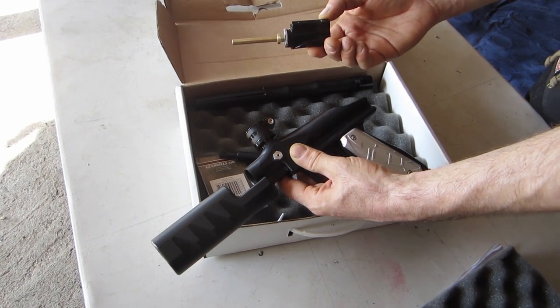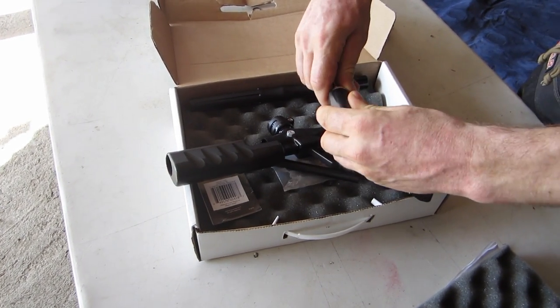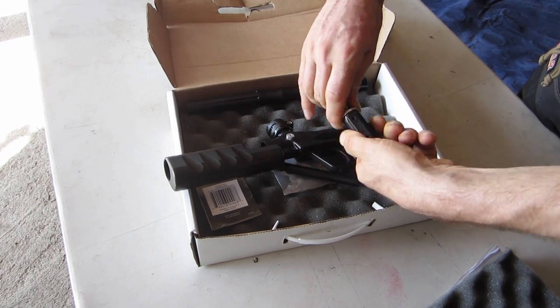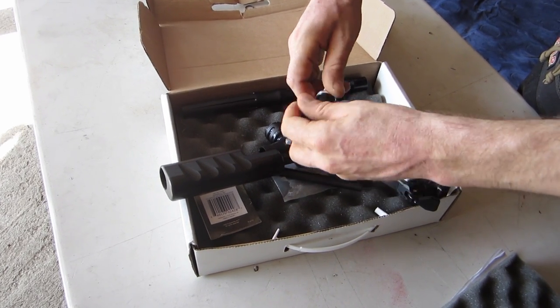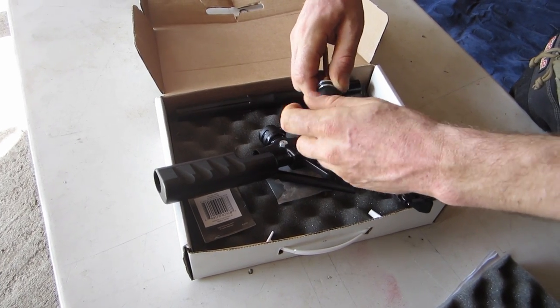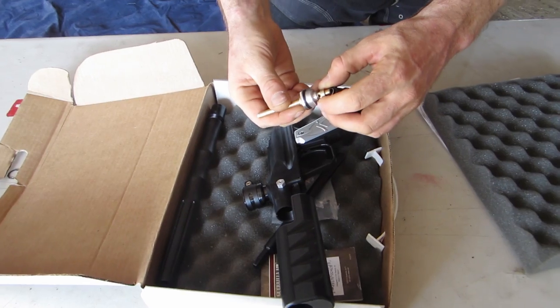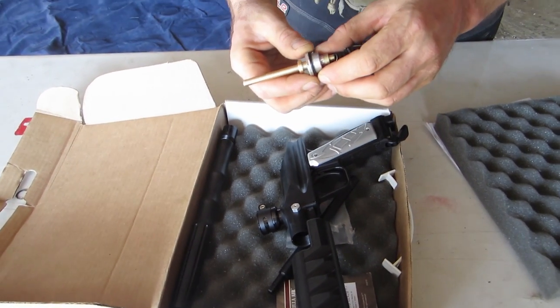This is basically a normal Nelson valve body. It's similar to the later style line of side Bushmasters. If we had a crescent wrench we could take it apart — it looks like we can do it by hand. The threads look a little bit finer than standard Nelson 18 valve bodies.